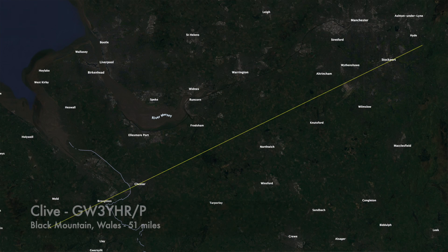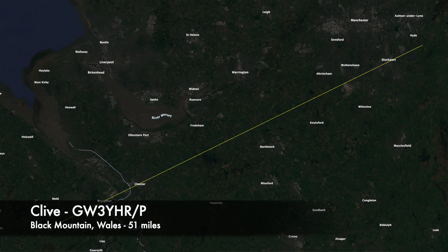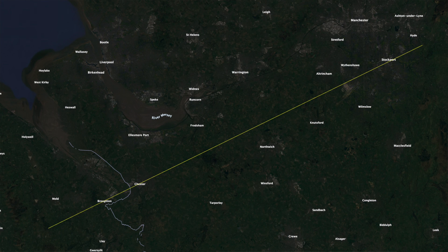Golf Whiskey 3, Yankee Romeo Hotel Portable, I think it was. 145.575. Yeah, good morning. It's Yankee Hotel Romeo Portable, Y-H-R Portable. Over.